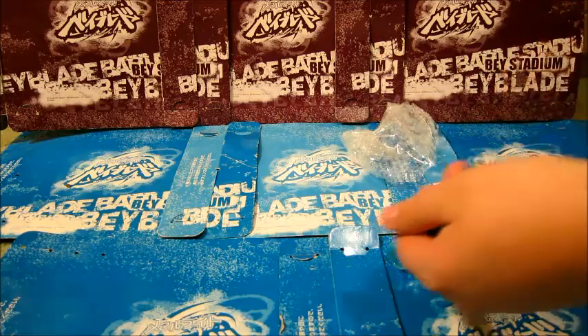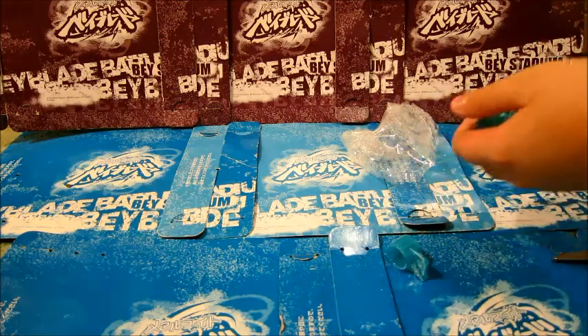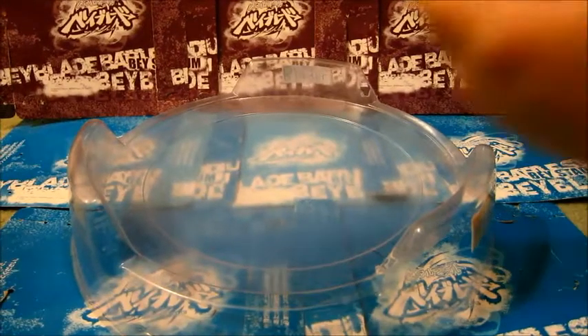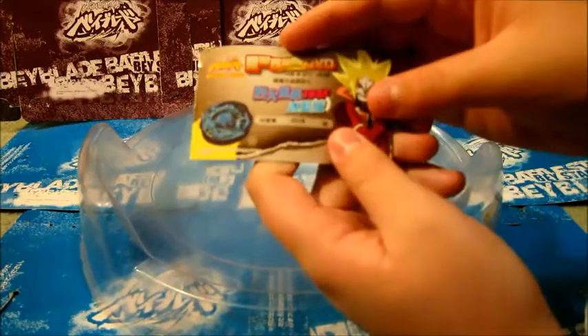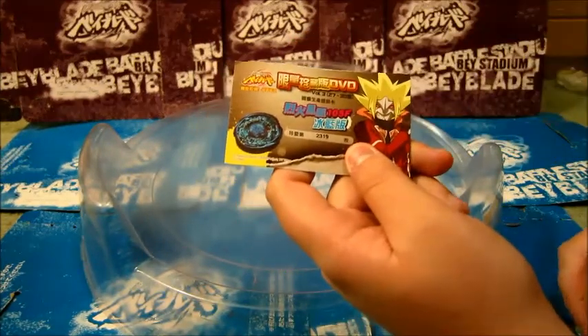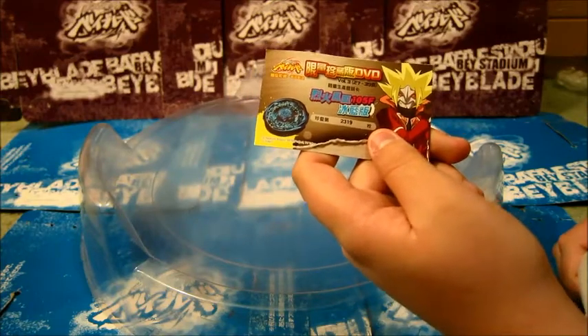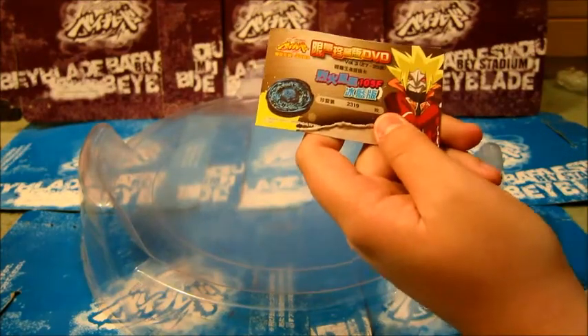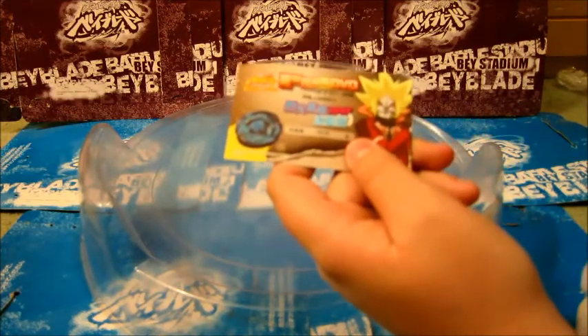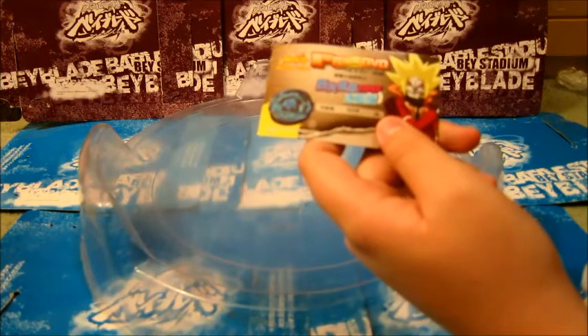Let's just do a nice little test spin. Before we get started on the test launch, I just want to say that number over there — it says 2319 — apparently it's supposed to be the 2,319th bait that has been made. There's like 6,000 or 5,000 made in the world. It's supposed to come with a case and DVD set too, but it didn't come with that, but whatever.